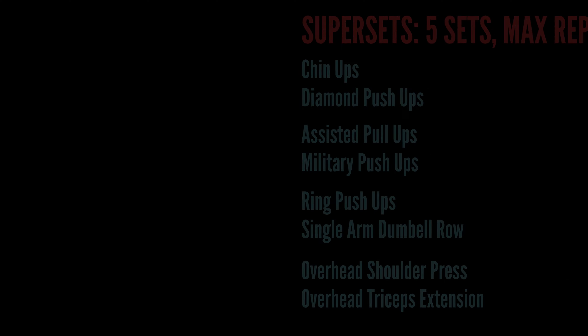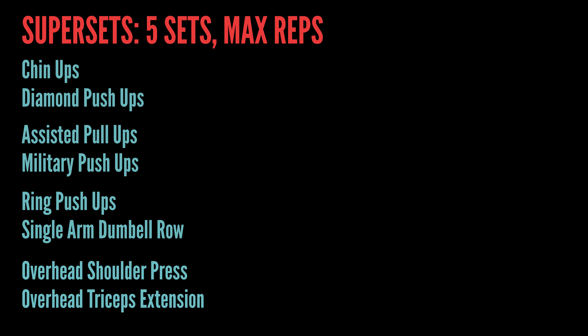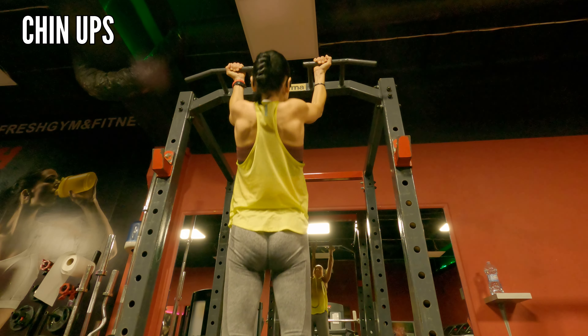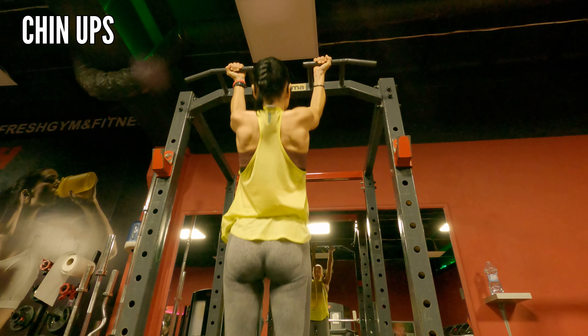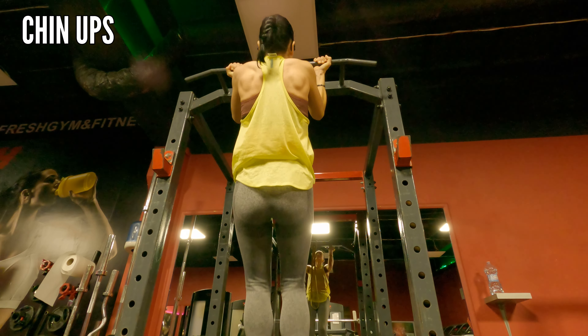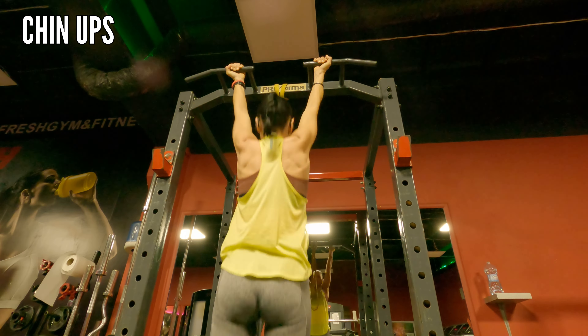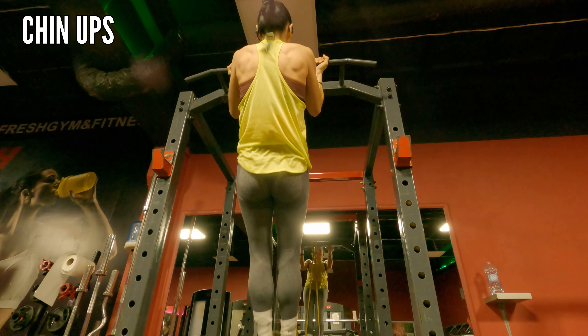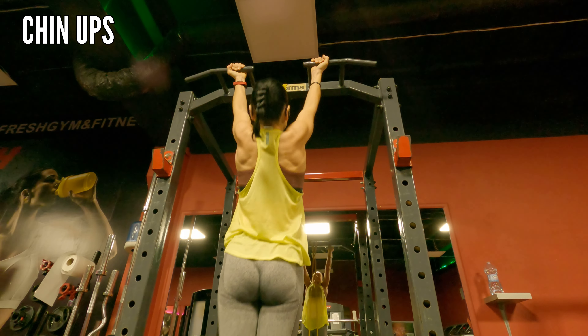Here is Day One, and we're starting with five sets, max reps, four exercises — four blocks of exercises. The first one is a chin-up, and I love this exercise because it targets your upper body muscles at the back. First do as many as you can the normal ones, and then if you can't, just use the resistance band.